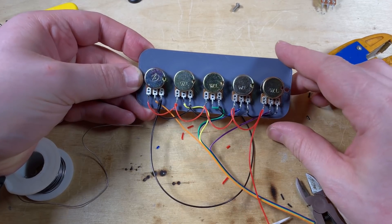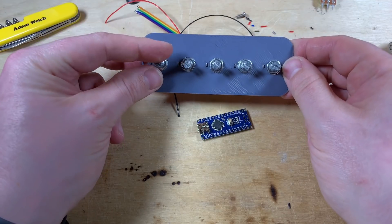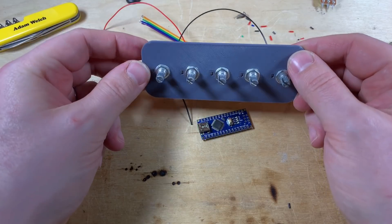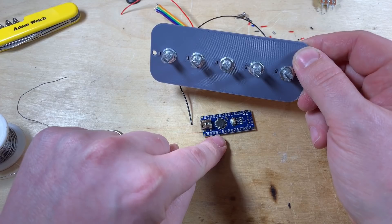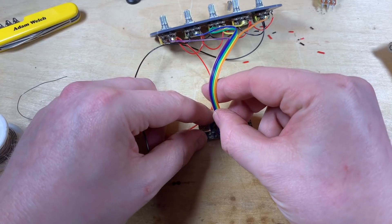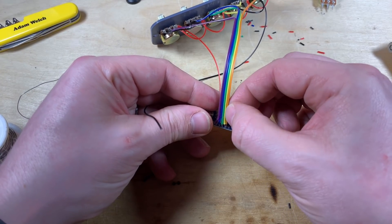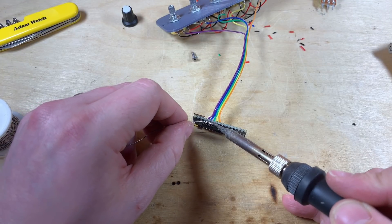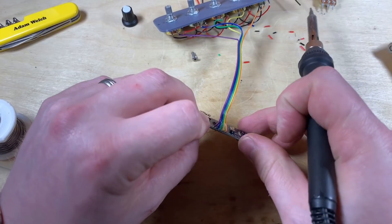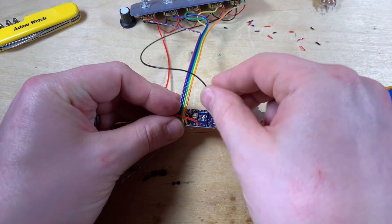And there we have it - that is all the wiring of the potentiometers. I just need to wire everything into the Arduino now. Knob 0 turned all the way down, all the way up - that seems right. This first knob needs to be connected to analog 0 on the Nano. So I'm just going to shove all these in: analog 0, analog 1, analog 2, analog 3, analog 4. 5 volts is there and ground is there.